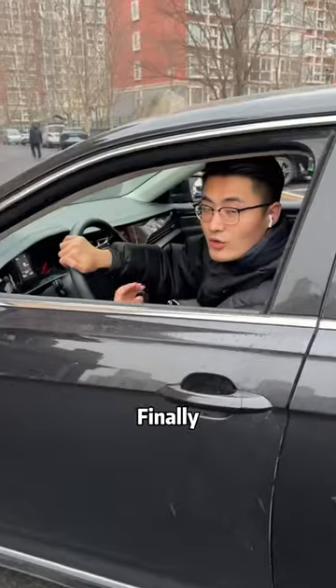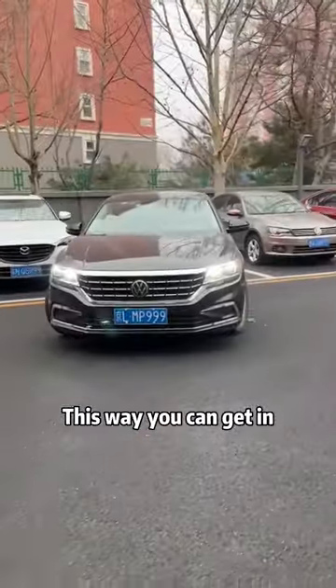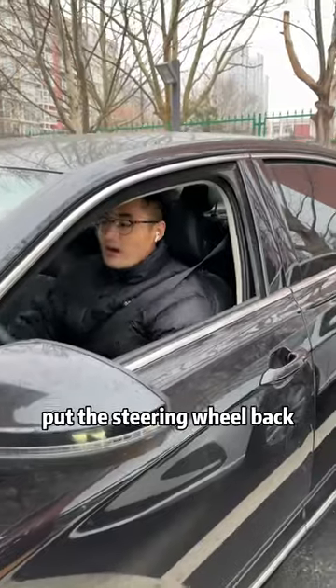Just stop. Finally, turn the steering wheel back upright. Turn right. This way you can get in. When you see that the vehicle body is parallel to the parking space line, put the steering wheel back.